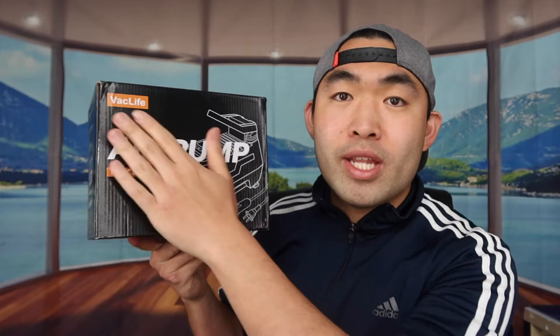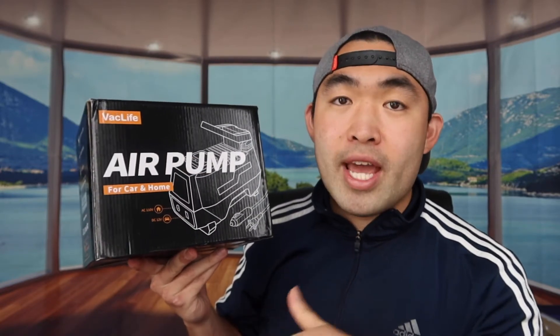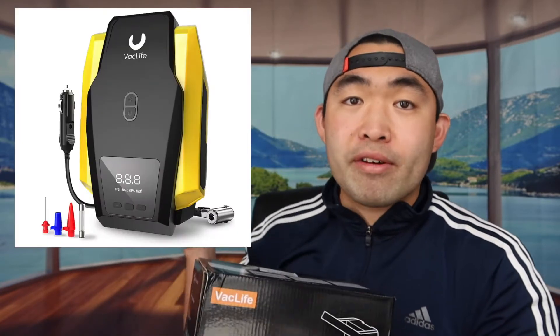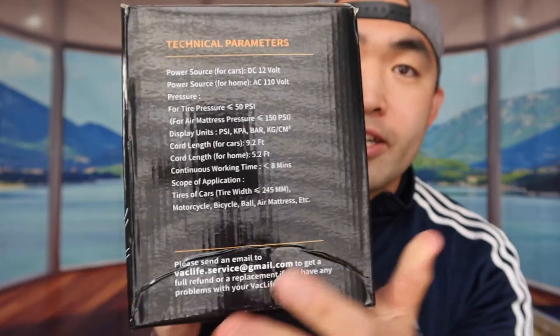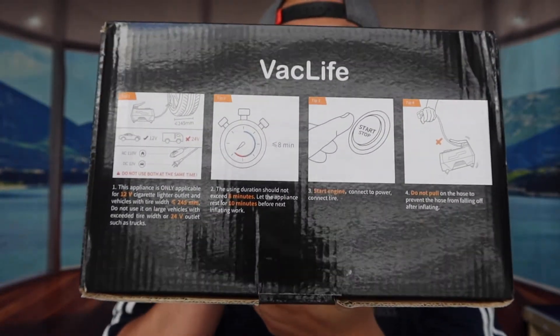The one we got is from this brand right here, but there are definitely a lot of other versions on the market today. Even this brand has a lot of other ones as well. When we take a look at the side, you can see some specs about the product itself — power source, cord options, air mattresses, and more — along with some tips on top of the product showing you how to use it correctly.